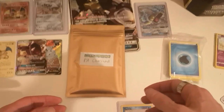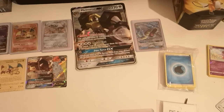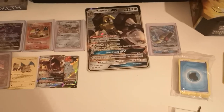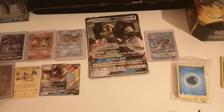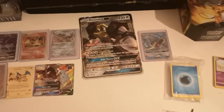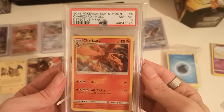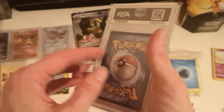Right, lastly — the PSA Charizard card. I saw the vibration from my camera. So I believe, if you have a look — look at this, from Santamoon. Look at you — it's beautiful, it is very very beautiful.